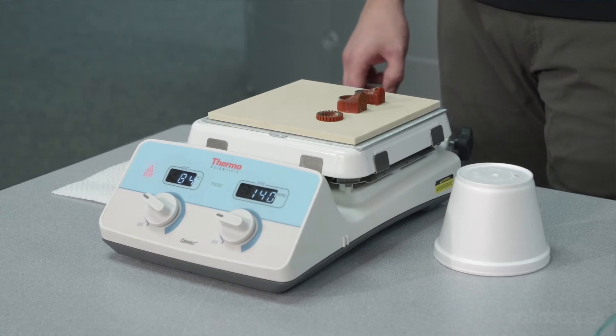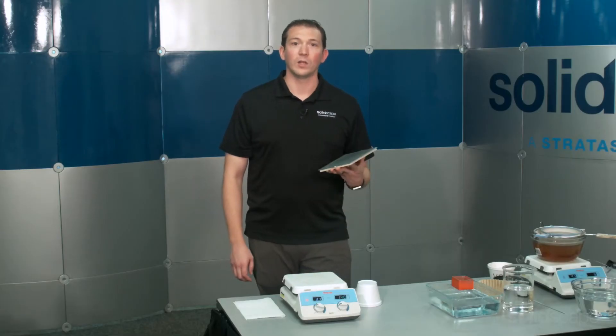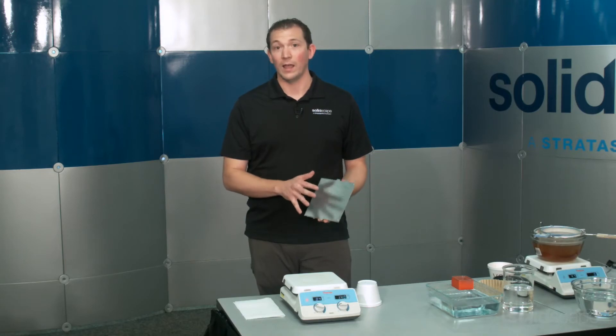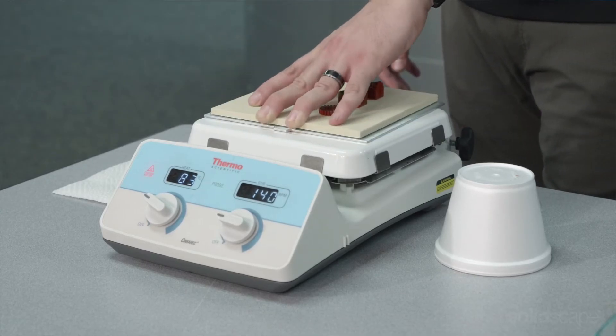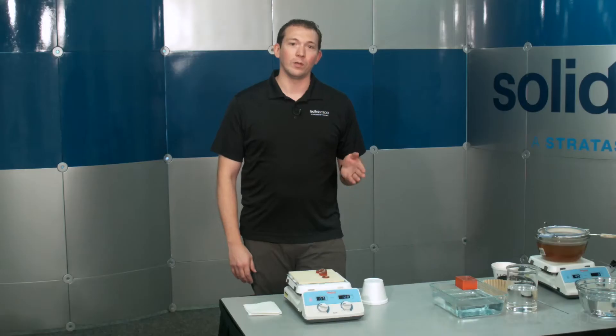SolidScape recommends using a hot plate to melt the platform layers. The hot plate should be large enough to accommodate the build plate and be flat. This ensures maximum heat dispersion so that support layers of all models are equally melted. Keep the temperature of the hot plate below 90 degrees Celsius to avoid damaging your waxes.